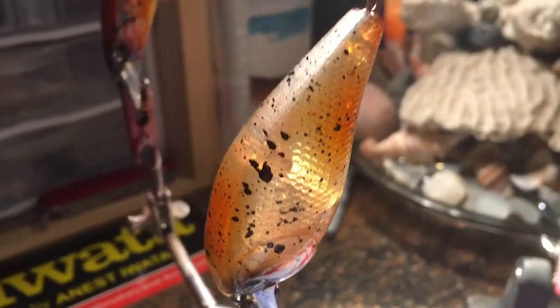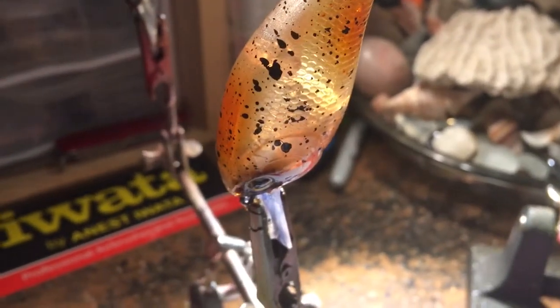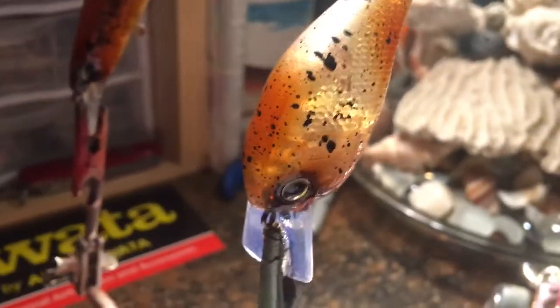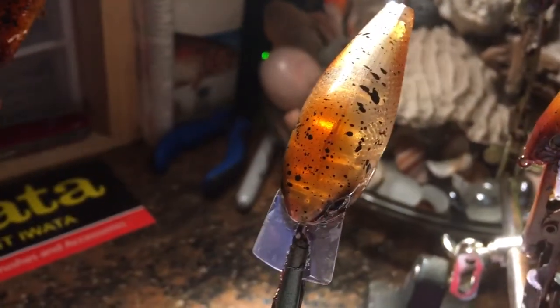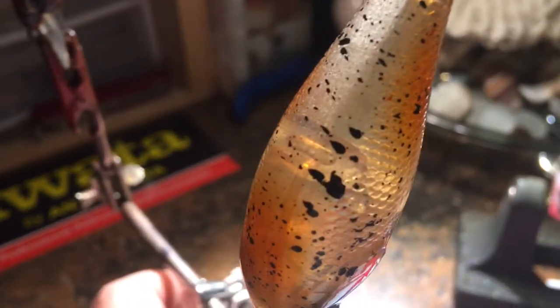It's a 1.5 — it's got just a hint of chartreuse in it but these are mostly like a root beer color, with cold color in the eyes, a pearl on the back side of it, fading into like a burnt umber with some random splatter pattern. And that's in a 1.5 silent.